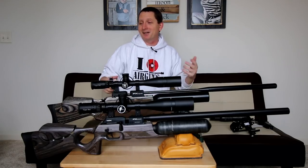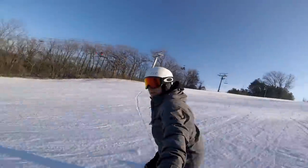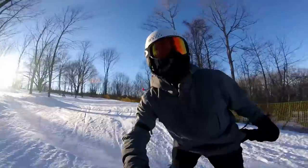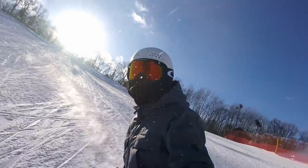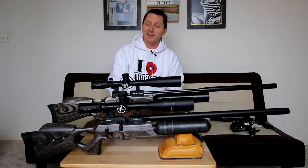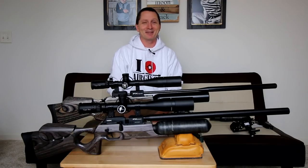So where the heck have I been? I wanted to try it — I always wanted to try it. So I said the hell with it and went out and outfitted myself, and I've been on the hill pretty steadily for the last month and a half.